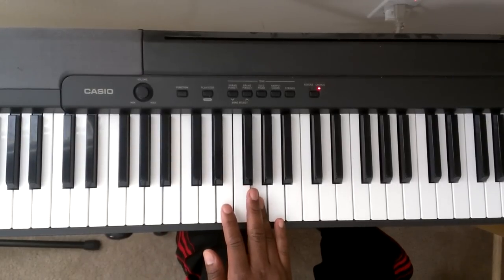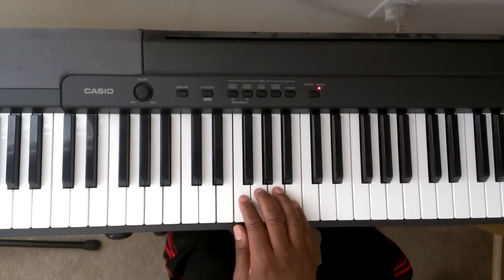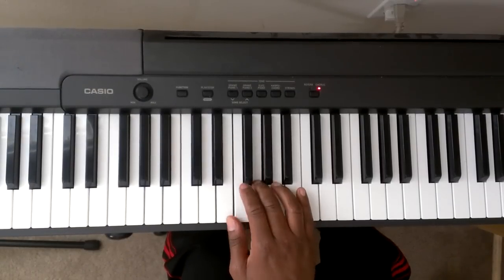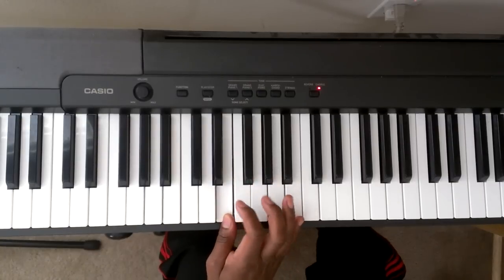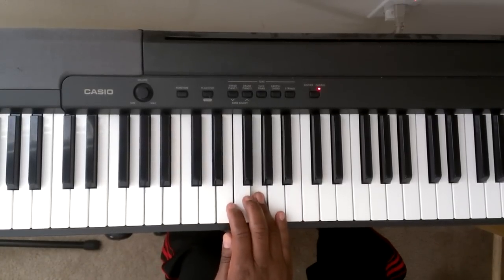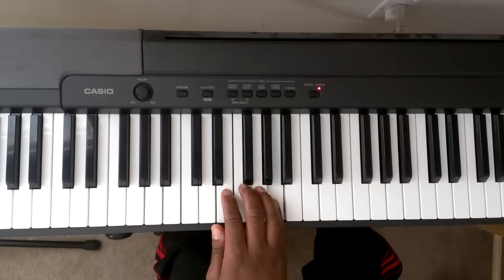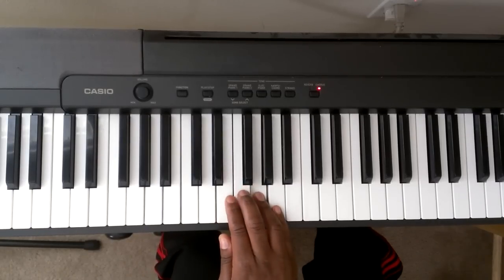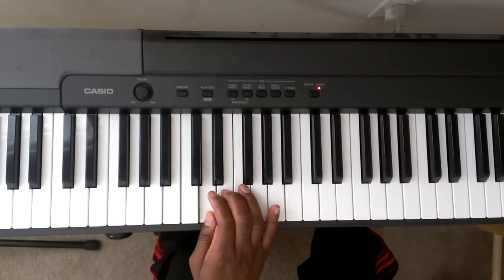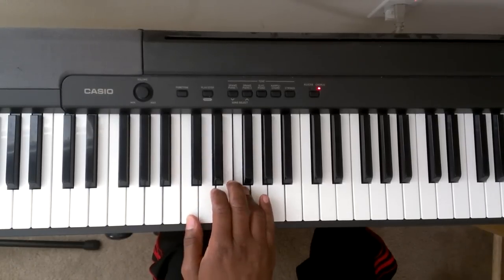I wanted to make sure you get that, let me do that one more time. It's going to be G, B, F, A, G, E. Finger number 1 is on E. We're going to bring 3 over to F, G. Then it's going to go F, A, E, G, F, D. Finger number 1 is on D. We're going to bring finger number 3 over: E, F, C.